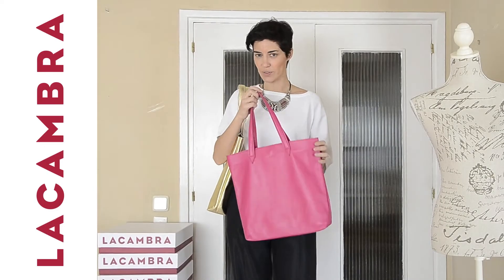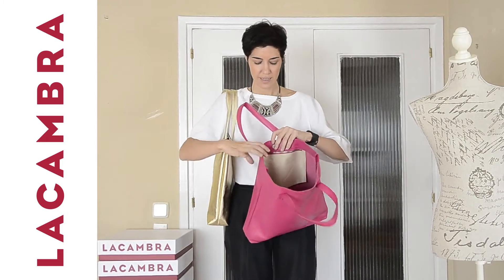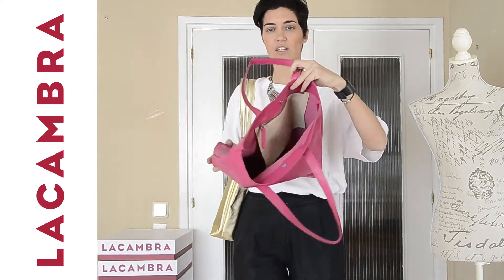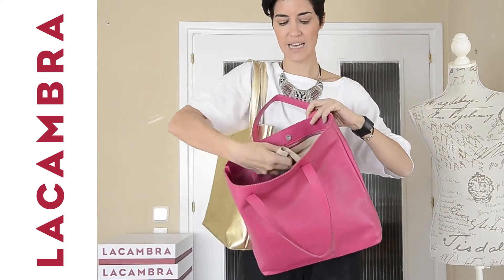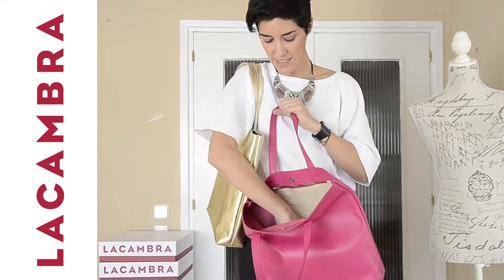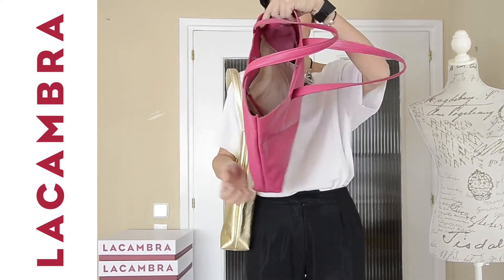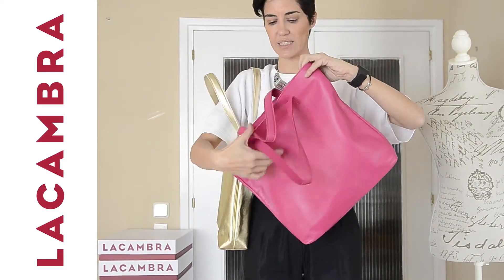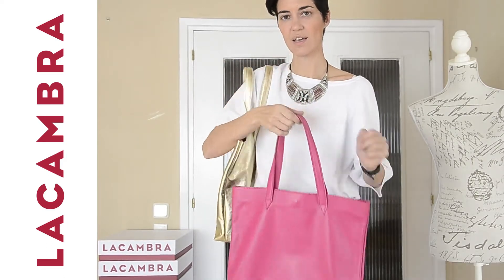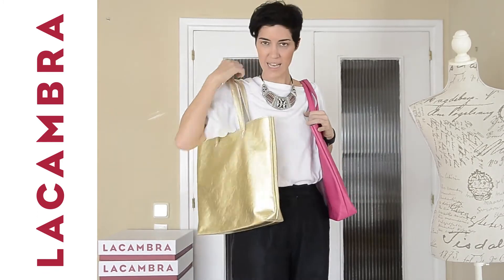This is our soft tote. I'm going to show you how it is. This is the inside — as you can see, it's not lined. It just has this pocket with a zipper, and the inside bottom part which makes it stand and is protective. It's very soft and it doesn't weigh anything at all.